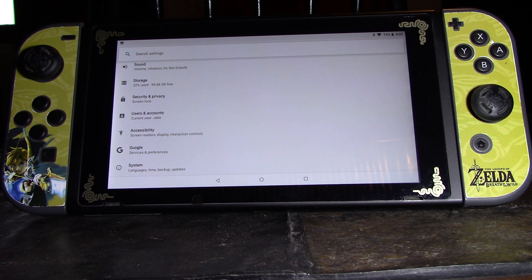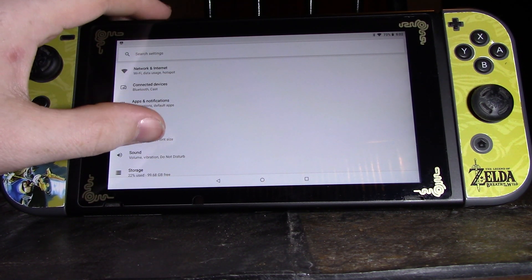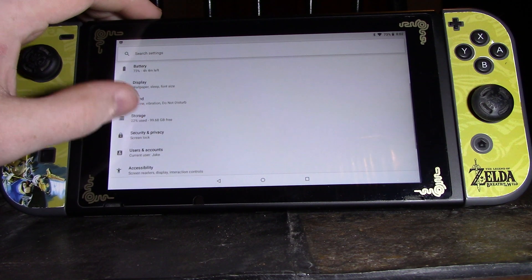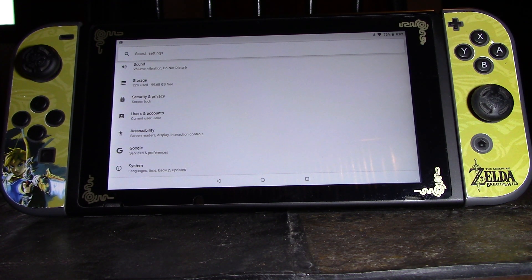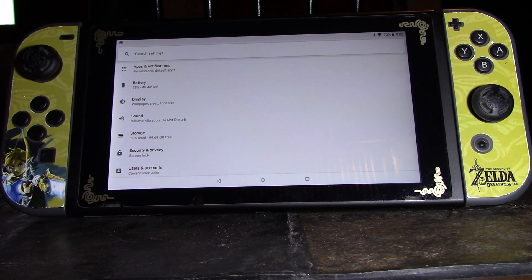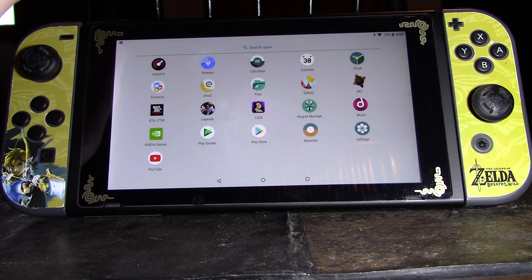The only caveat is having a separate SD card to do all this, but I'd rather have my Android stuff separate anyway. Swapping out an SD card is not a huge deal, and that way I know I'm not going to break anything inside my custom firmware. Maybe down the road they'll have a way to partition it — part for Android, part for Switch OS. I'm sure that's coming in the future, but again, this is a first release.